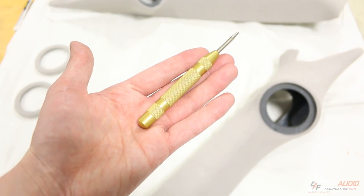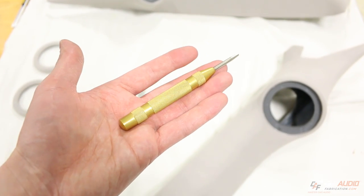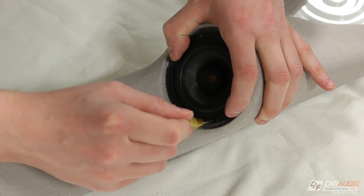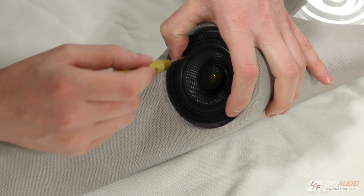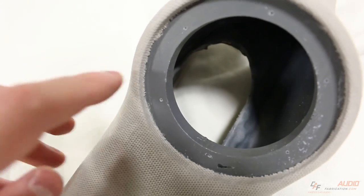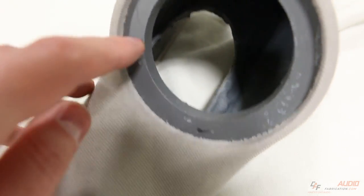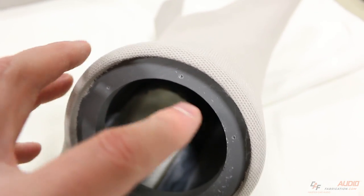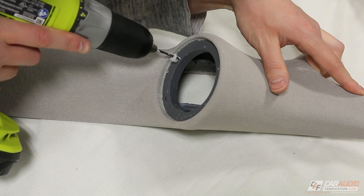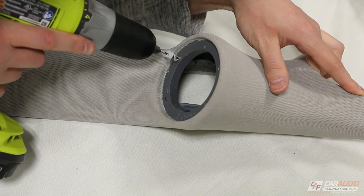To know where to drill each hole I'm using a center punch. I put the center punch tip into each of the speaker mounting holes, push it down, and it makes a small dent that I can use to start my drill bit. Here we can see each of the different locations that the center punch has left a mark. Now I use my drill, making sure I'm perfectly perpendicular to the speaker ring surface while I drill each hole.